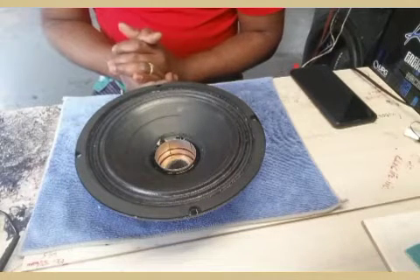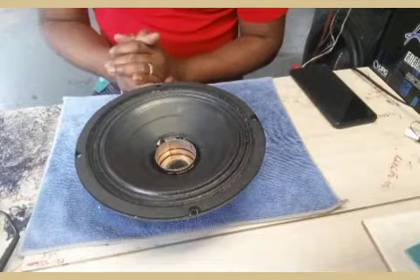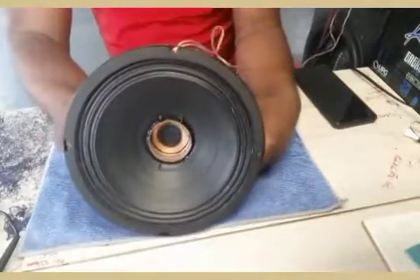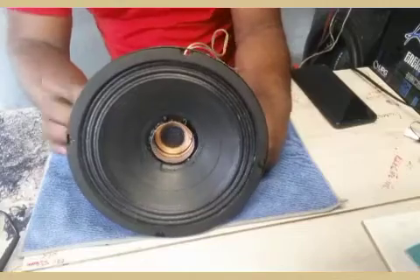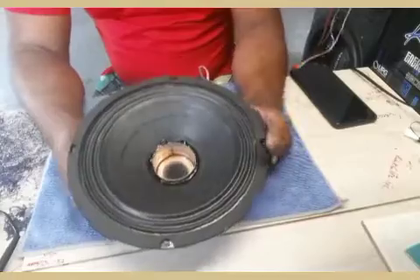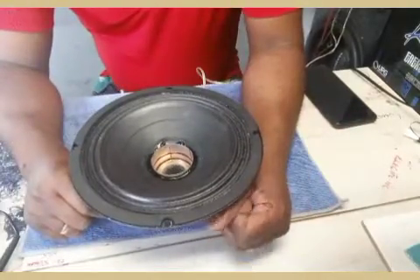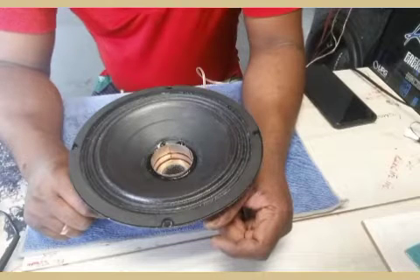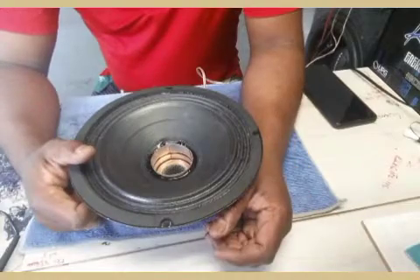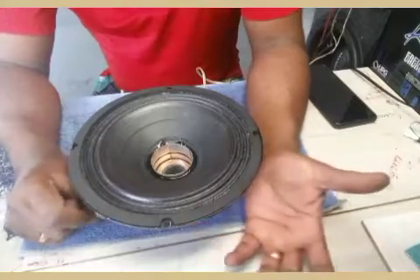That's part of the stuff I do too - amplifier repair, speaker repair, transformer winding. I make voice coils and stuff like that. If I can't get the voice coil on the market, I make it myself - buy the wire and when I get time I do it. CNC Electronic Sales and Repairs - please like, subscribe, and you guys can ask me questions about voice coil or amplifier repair whenever you're ready.